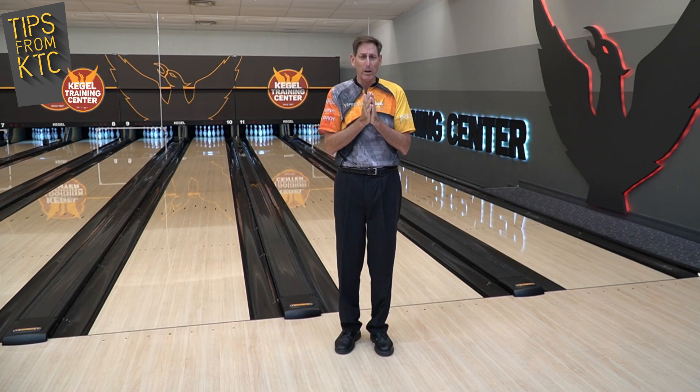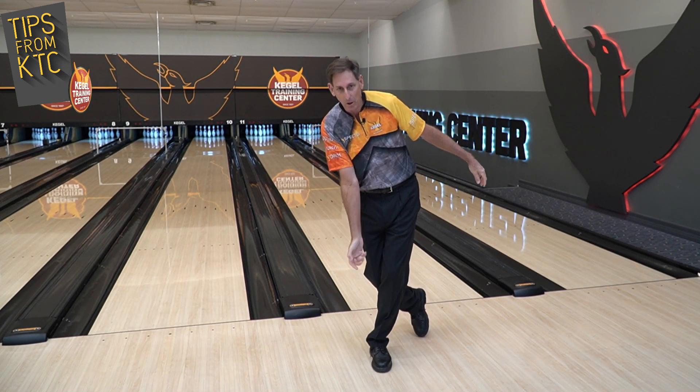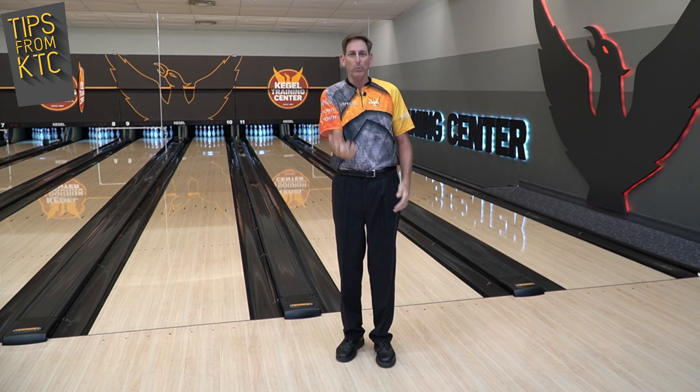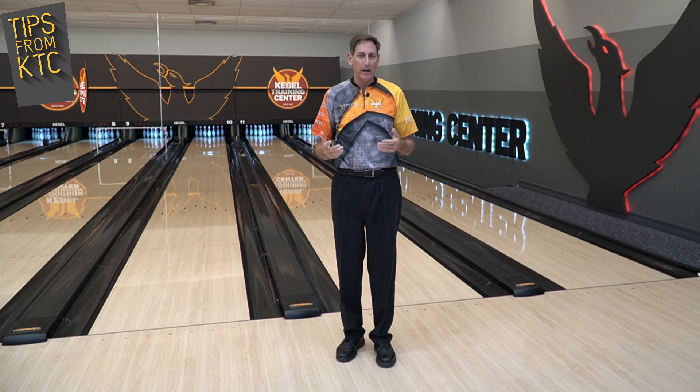So back when I bowled on tour, my coach was John Jowdy and he really taught me to lead with the ring finger and to give the ball a half a turn. I was one of those players that locked their wrist and used to lift the ball, which was very common in the 80s and the 90s.